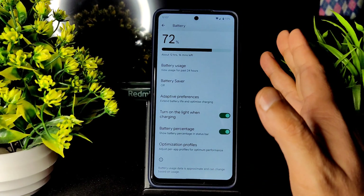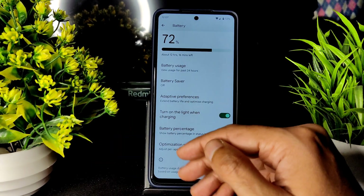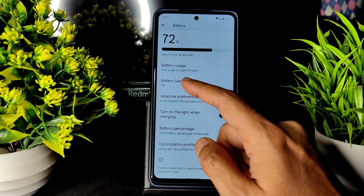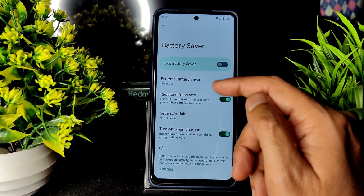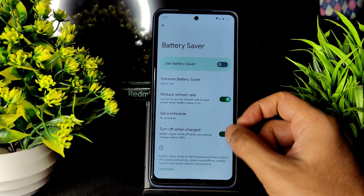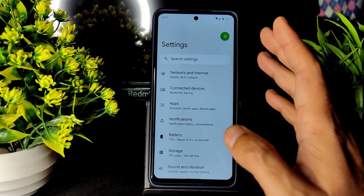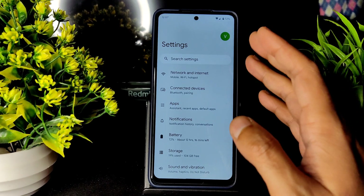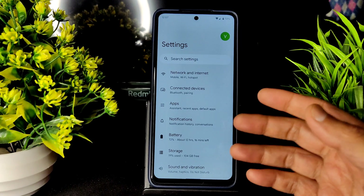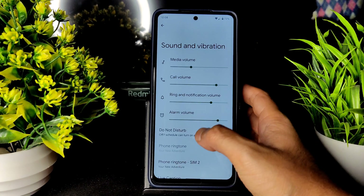You can enable battery percentage and turn on light when charging. There is no customization in the status bar or quick settings like in Pixel Plus UI — those are different ROMs. Optimization profiles are given and extreme battery saver is available. You can reduce the refresh rate when battery saver is toggled on. Battery life is going to be very good — it takes a couple of weeks to get the best battery life.